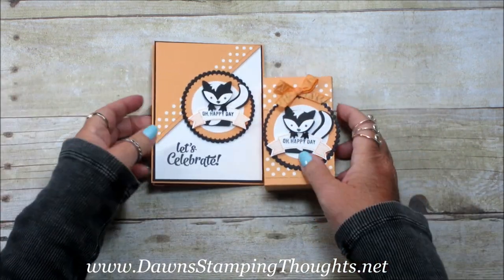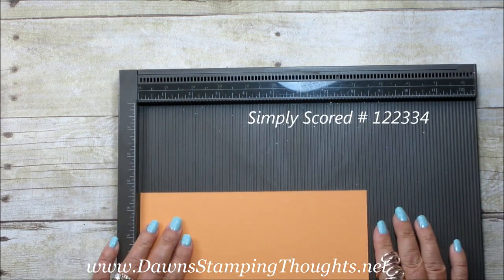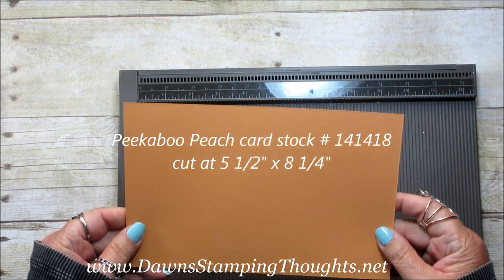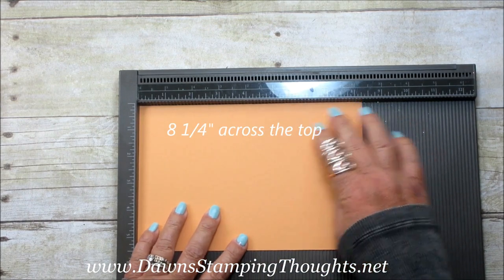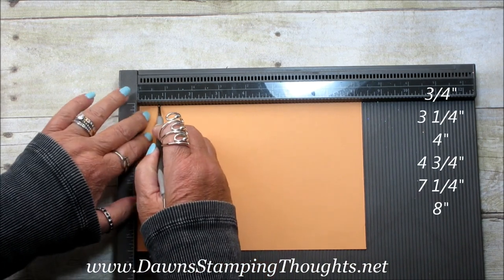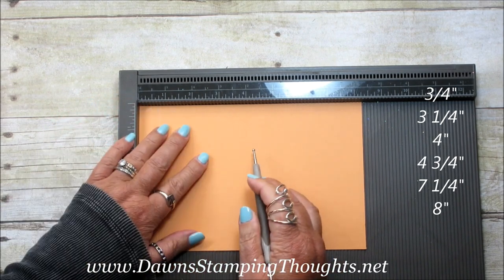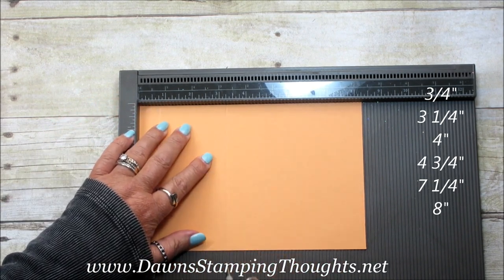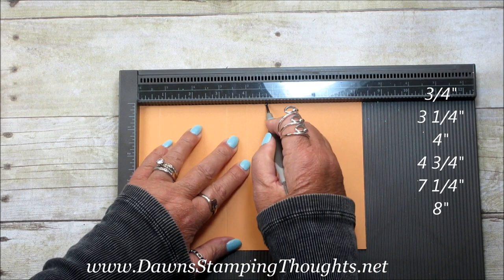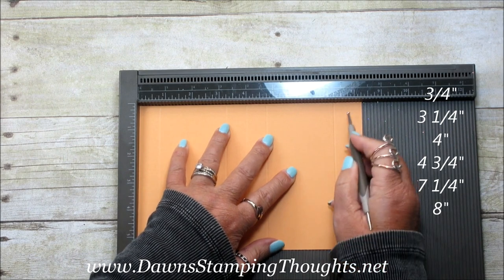We're going to make the Peekaboo Peach, so let's go ahead and get started. I'm going to use my Simply Scored today because we're going to be scoring a lot of score lines on this piece of cardstock. I'm using the Peekaboo Peach cut at five and a half by eight and a quarter. We're going to use the eight and a quarter inch side across the top of our Simply Scored and score at three-quarter, then three and one-fourth, four inches, four and three-fourths, then seven and a-fourth, and then eight.